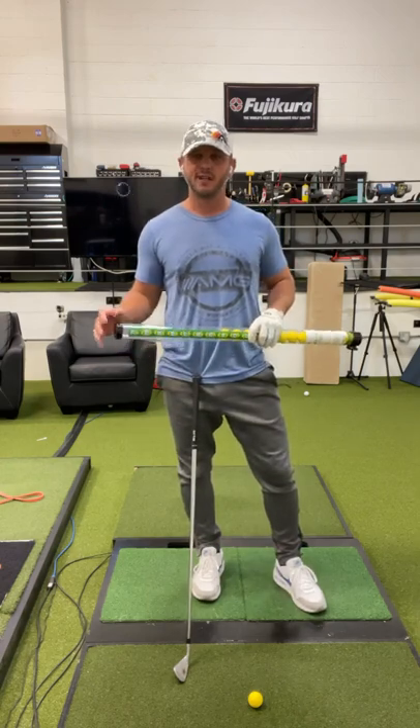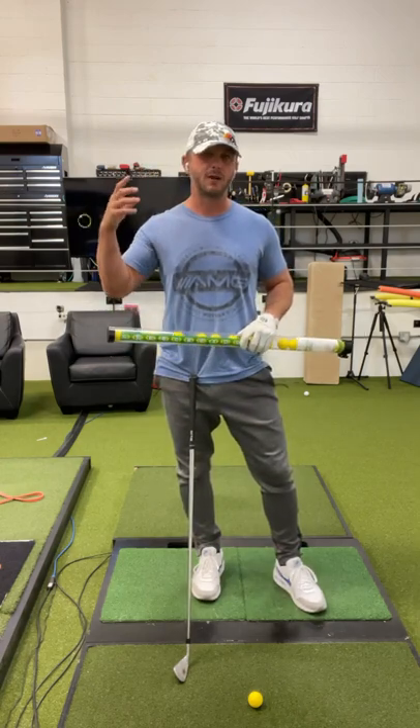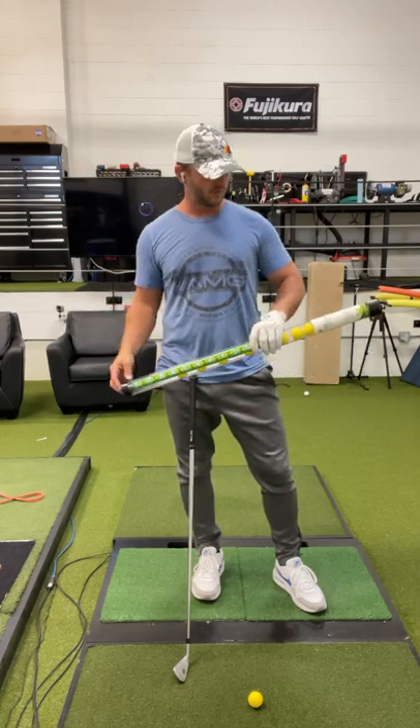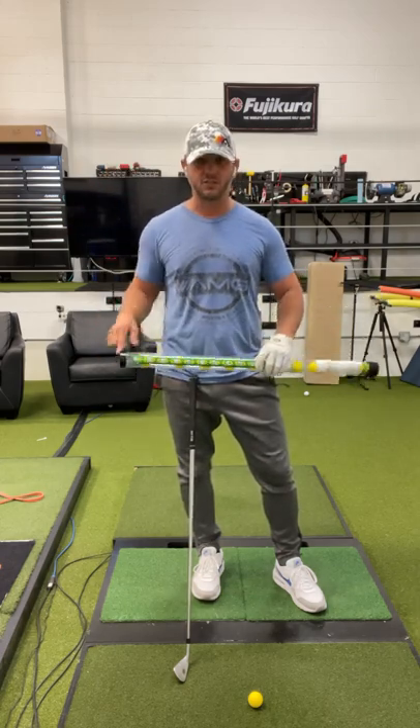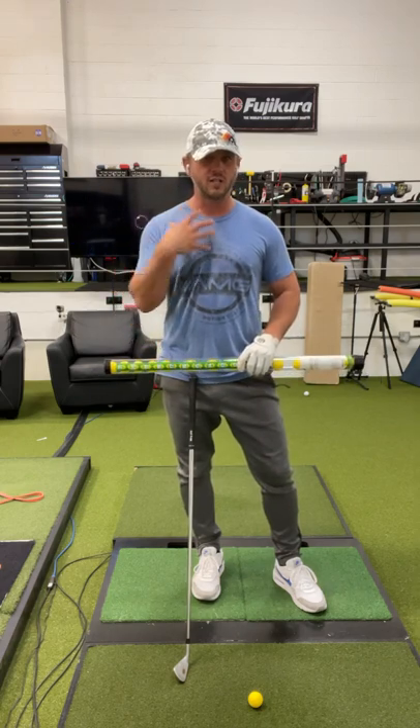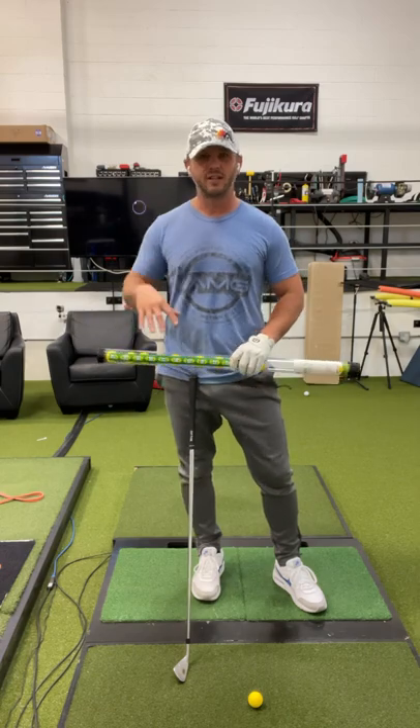We try to use pictures and images to help golfers because those are the things that stay in your mind. A lot of times the words will be forgotten. So I use this little tube here with foam balls in it to show people the tilt of the hips in the swing. What you need to remember is the shoulders turn and the hips tilt.